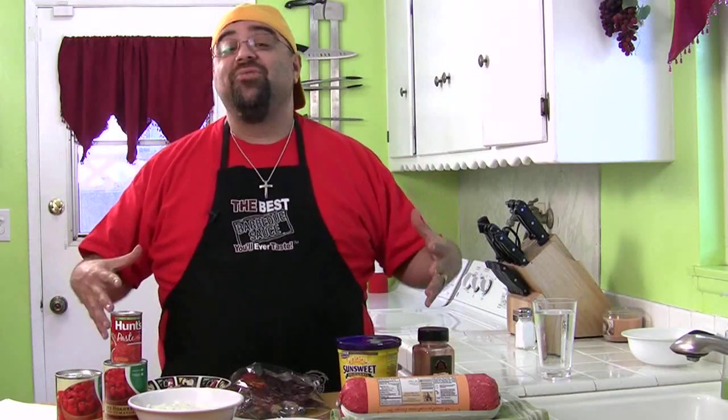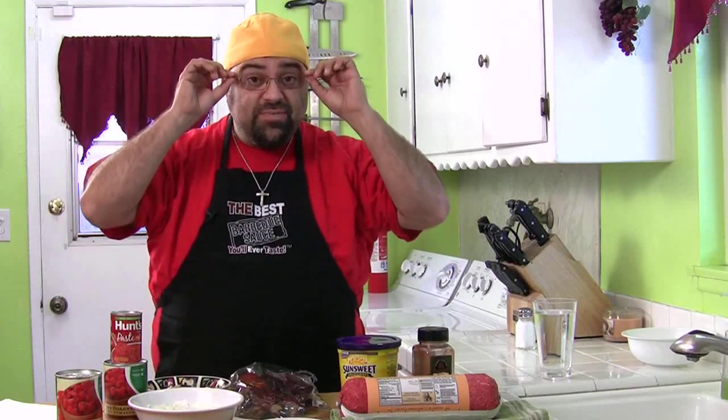Hey, how you doing? Jack Scalfani here and you're watching Cooking with Jack. We got another episode - chili! We're going to randomly grab chili recipes and try some different ones: Southwestern ones, hot ones, meaty ones, beanie ones. This is our first chili episode - somebody suggested it, so we're doing it. This is chili number one: Smoky Beef Chili.